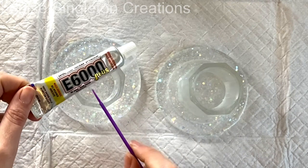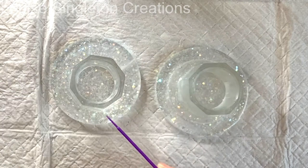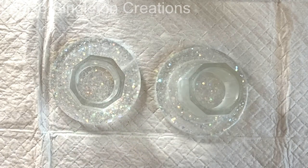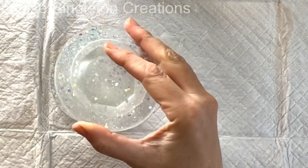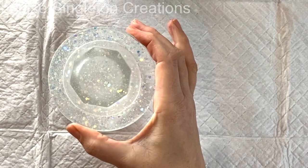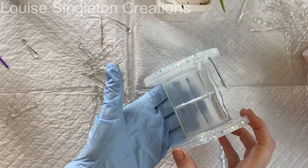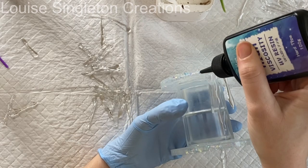Once I'd tidied all of that up, I used some E6000 Plus glue around the rim of each of those little pots. I forgot to film it, so you're just seeing after I put the glue on. I put glue around both rims, put them together, and waited for the glue to dry — as simple as that.